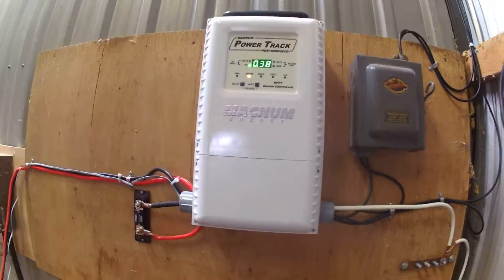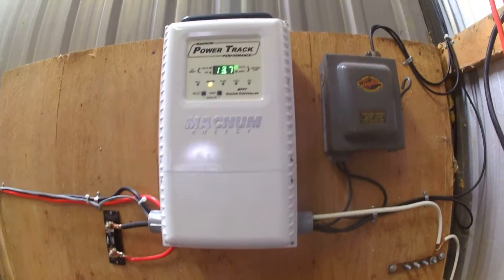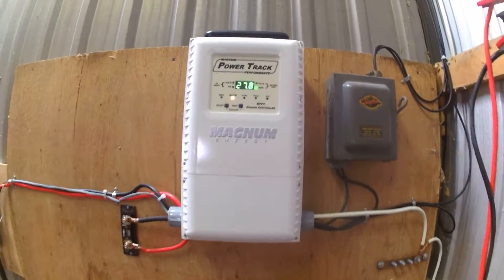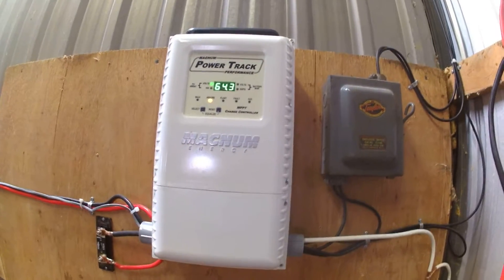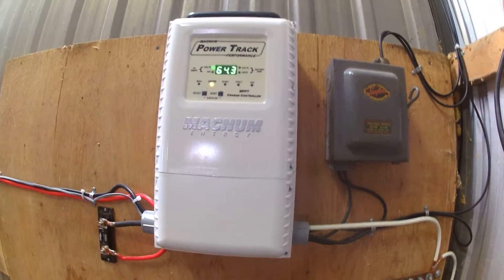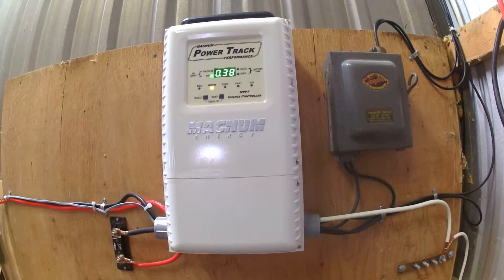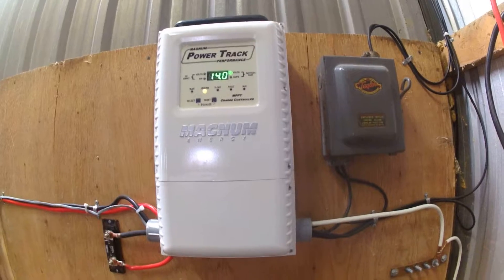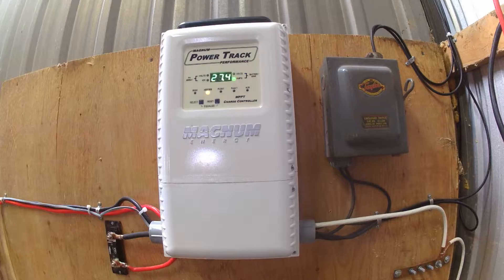So for now what we've got is just the dip switches inside to be able to run it. I just wanted to let you know about the remote meter — that in standalone mode you cannot hook it directly to this charge controller.